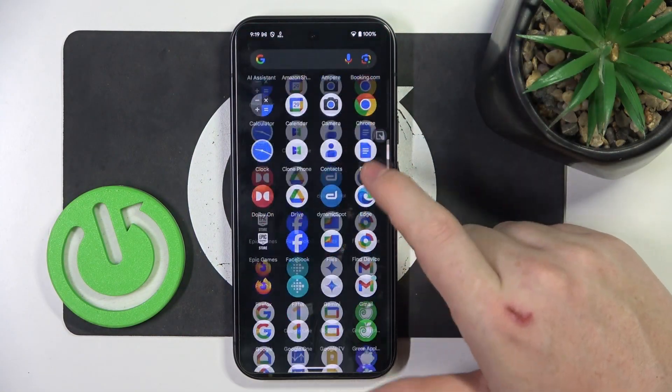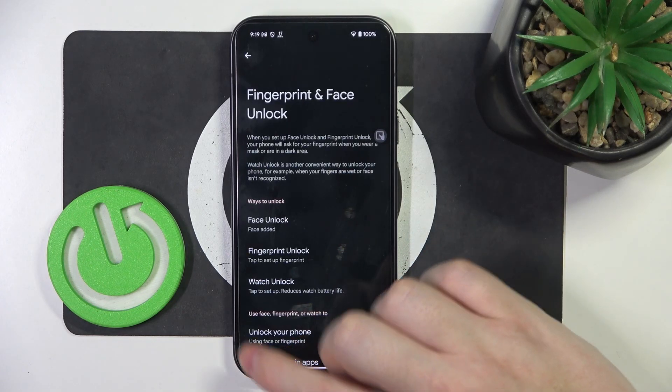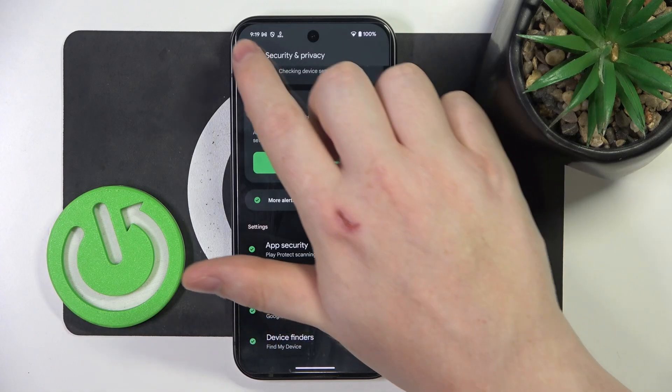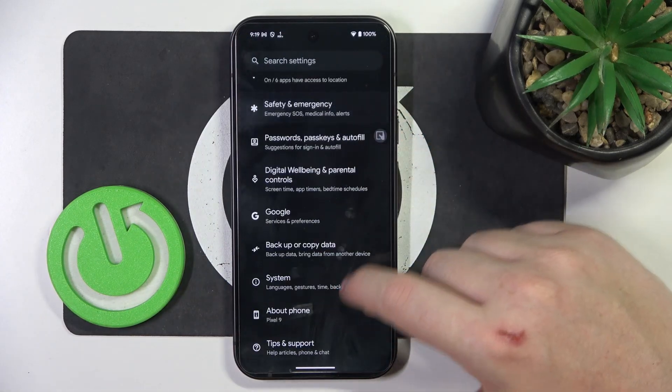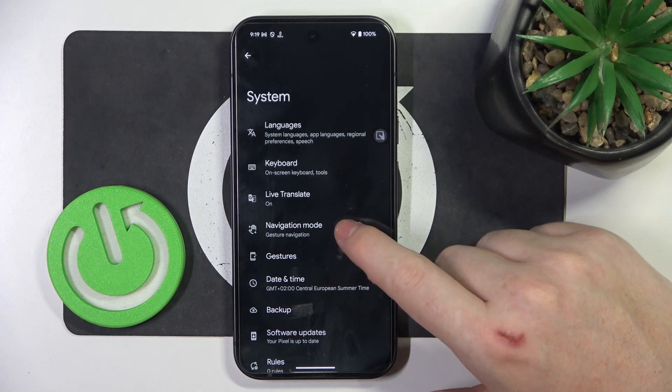To do this, first we'll need to open our settings. The settings should look like this and we need to navigate all the way down, then enter System. Inside you'll be able to find Navigation Mode.